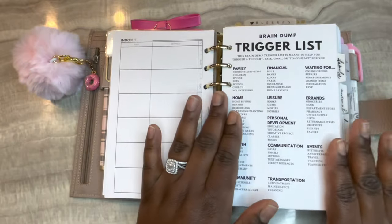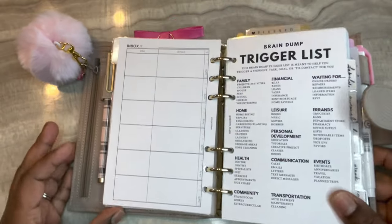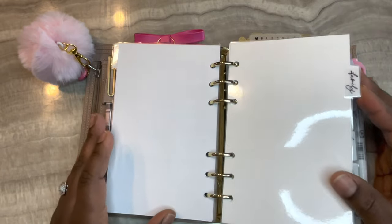This is a freebie from Brown Plans - there's her Instagram handle - and I love this trigger list slash brain dump. I have a couple freebies from her in here. My next section is my family section.